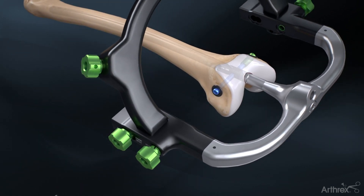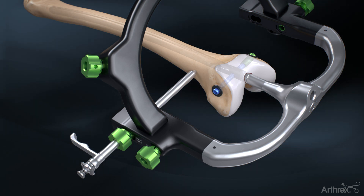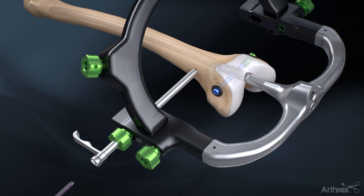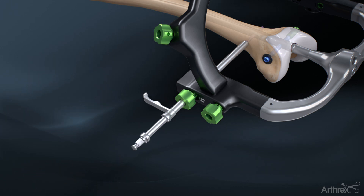Insert the screw sheath, drill guide and obturator assembly through the proximal lateral hole until it contacts with the lateral cortex. Remove the inner trocar and drill bicortically with a 5.5 mm drill, using the calibration marks on the drill to determine depth. Insert the 6.5 mm cortical or cancellous screw using the 5.0 mm hex driver, using the laser mark on the driver to determine depth, and remove the screw sleeve.